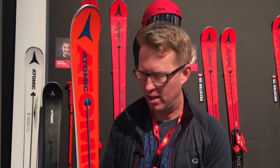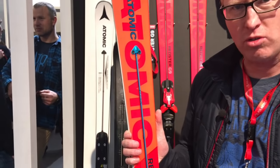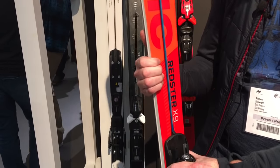Atomic have launched a brand new system on their skis called ServoTec. It looks really interesting — they're saying it's like power-assisted steering for skis. The idea is that a rod runs down here. It's been used on the race skis before, but it's now going into the recreational ski market.